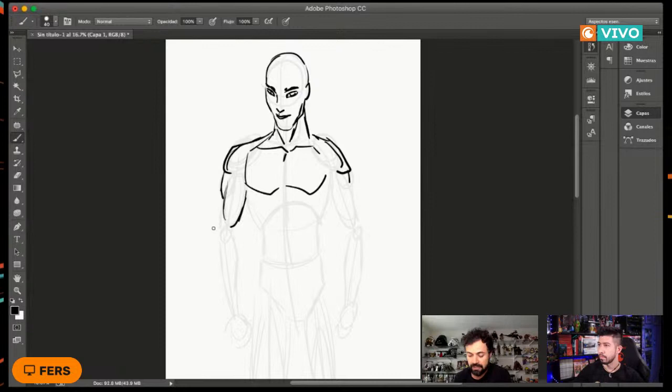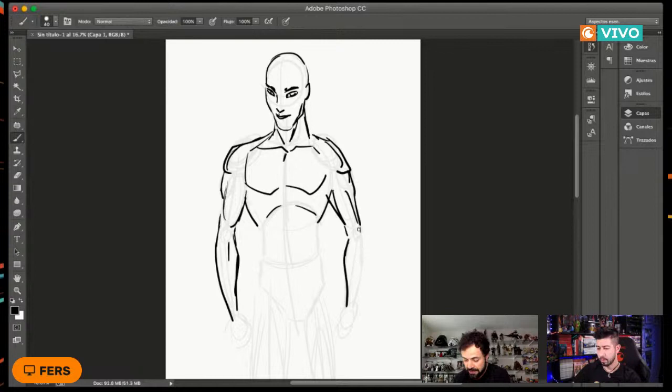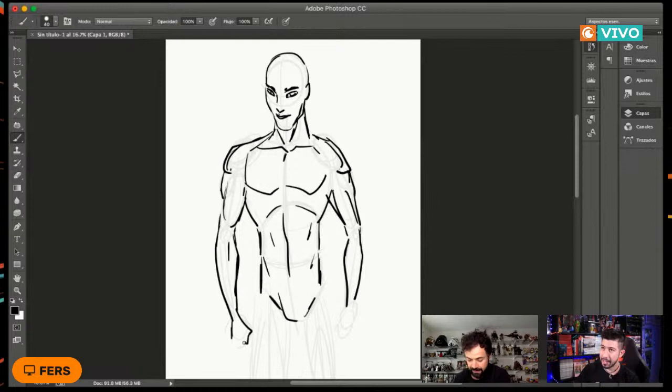Continuando aquí con la ilustración, vamos detallando un poquito más. Como les decía, estos músculos principales son los que tienen que dominar. Dominándolos, todo se vuelve muchísimo más sencillo a la hora de dibujar nuestros personajes. Aquí ya le vamos metiendo más detalle; cada quien le puede ir metiendo el nivel de detalle que quede a su personaje.